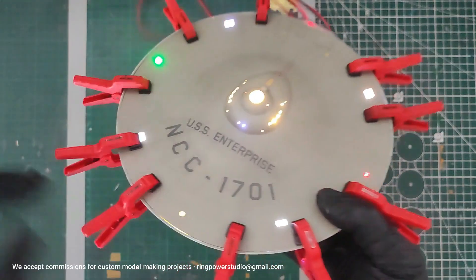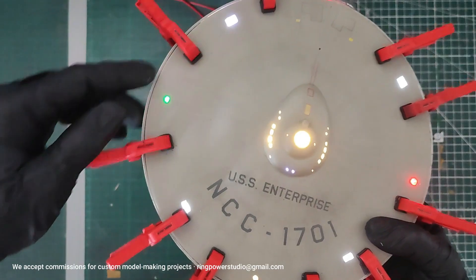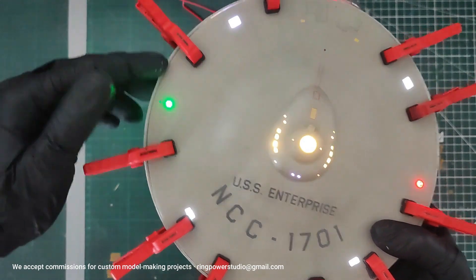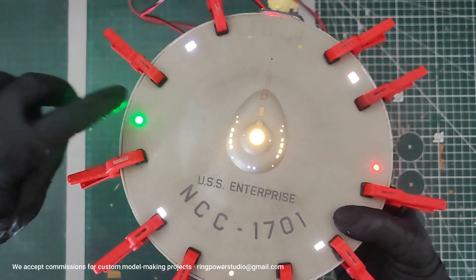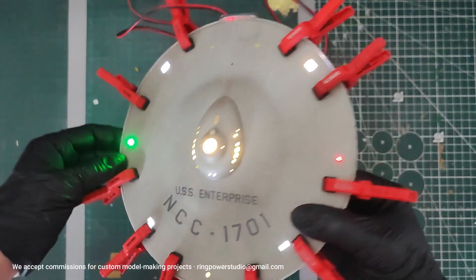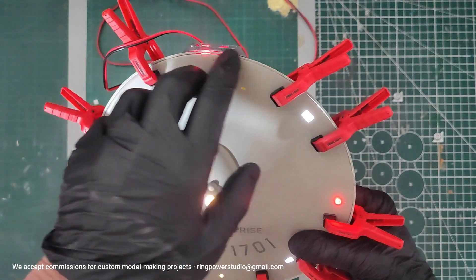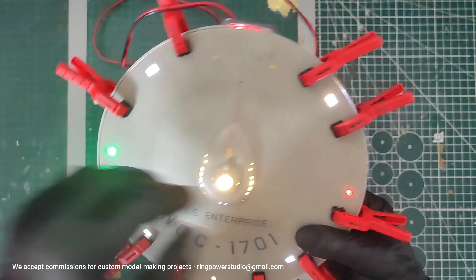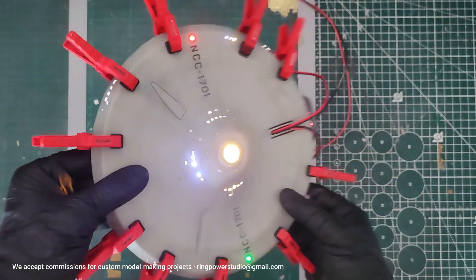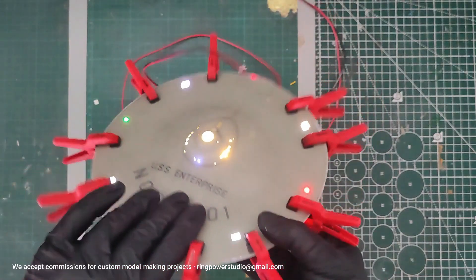I'm happy. What I still need to do is: sand, fill, sand, and then paint again, because I want the edge to be seamless. I don't want this line. And that way we also seal this part here so the red doesn't show. What will we use? Probably Tamiya putty. Cover this part of the disk.